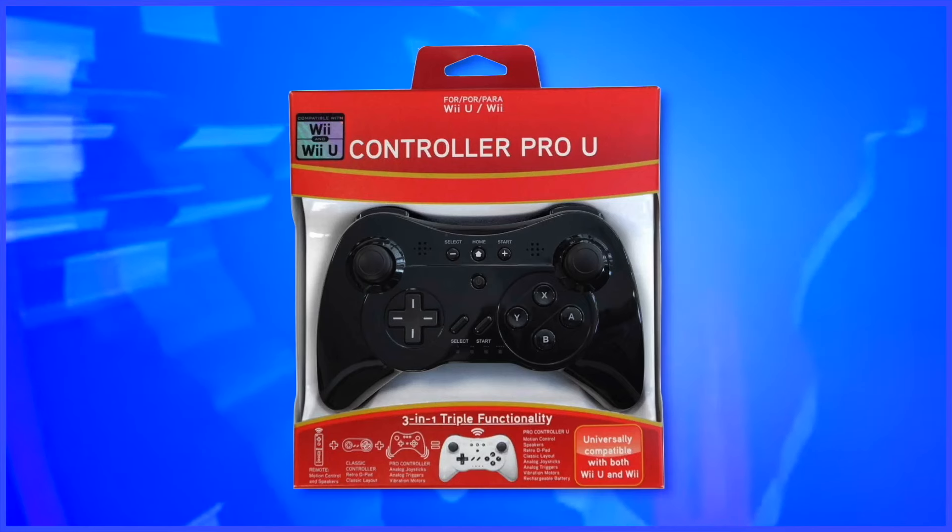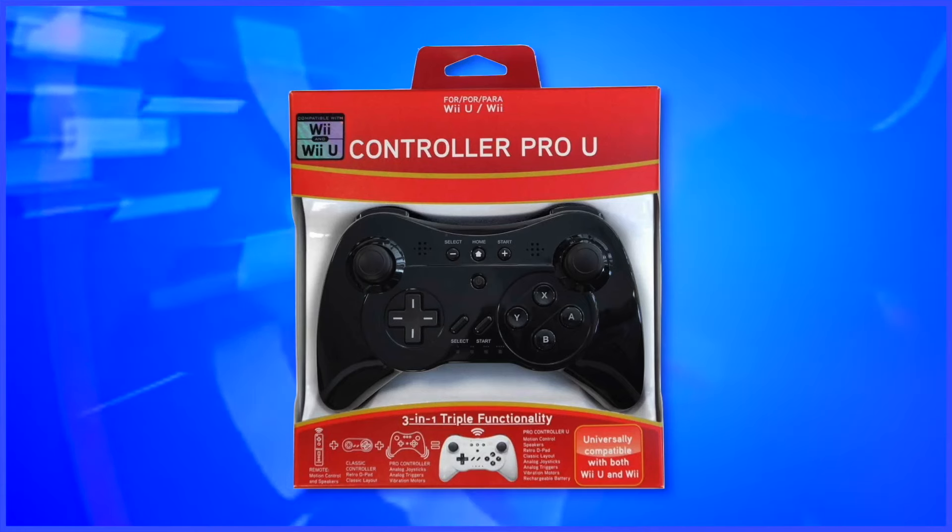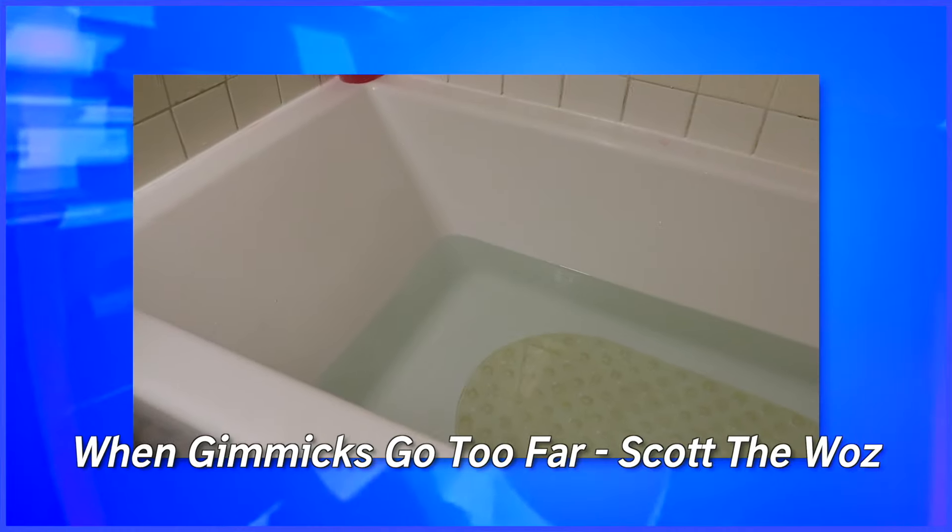Also, it's been reported that if you do touch a controller like this, you will most definitely contract bedbugs. Now, I don't own this thing anymore due to unforeseen circumstances — if I could sue a game controller, I would.